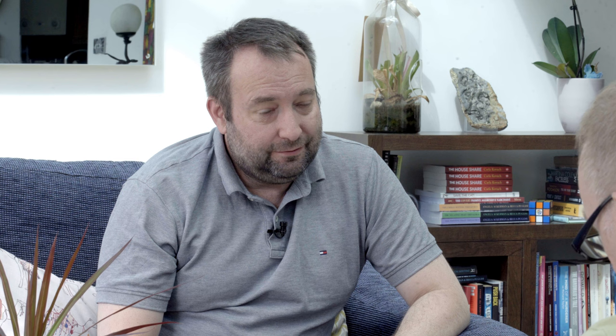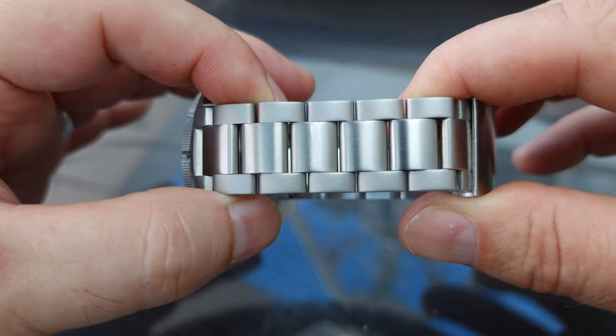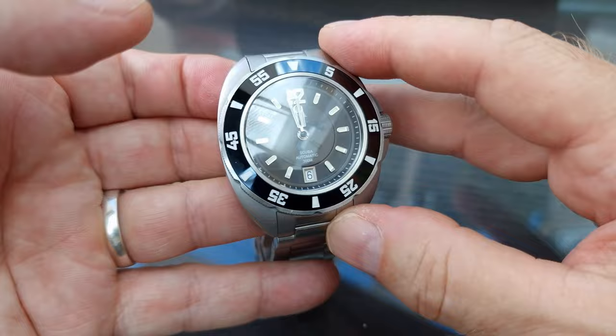The casing is now brushed and matte. Looking at the bracelet, you can see the contrast clearly — the centre link is brushed and the outer links are bead blasted, which is a matte finish. We've carried that through to the case as well, so the top edges of the case are bead blasted and the sides are brushed. You can see in there how lovely that looks.